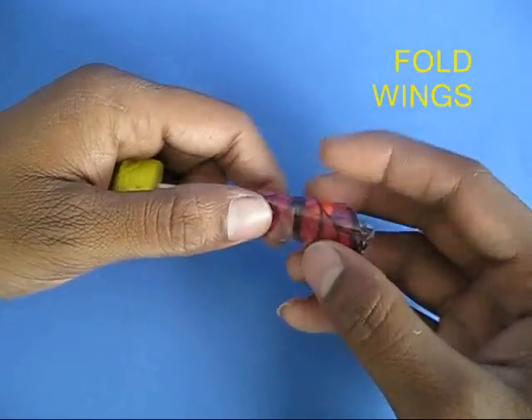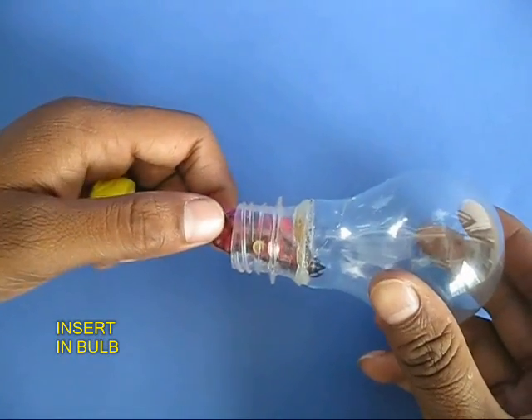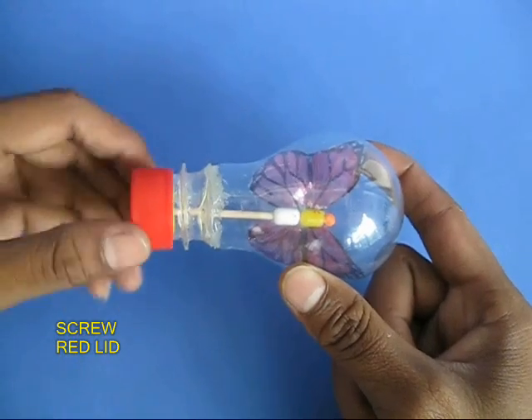Fold the wings of the butterfly and insert it in the mouth, then fix the yellow rubber on the bottle mouth. Finally, screw on the red cap.